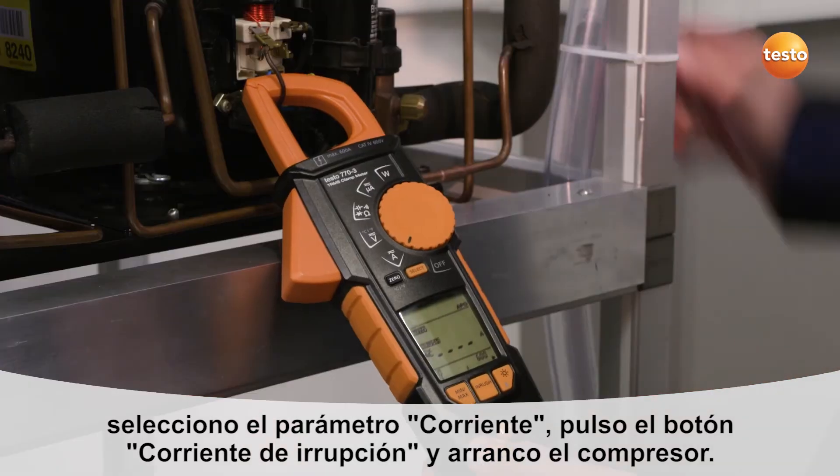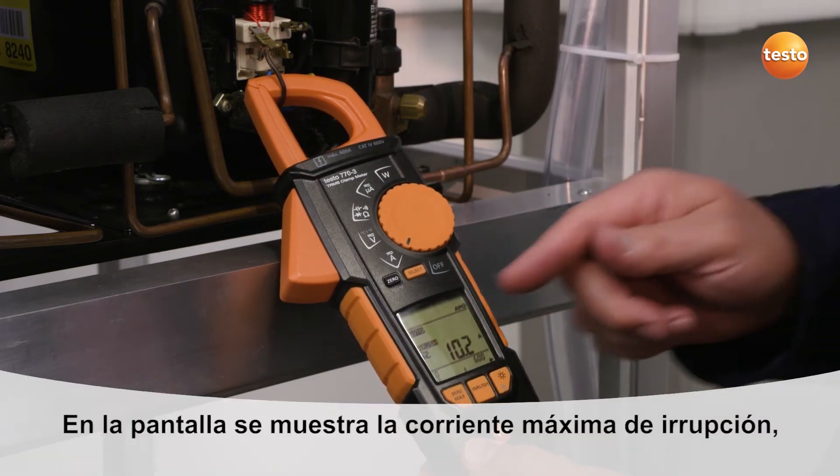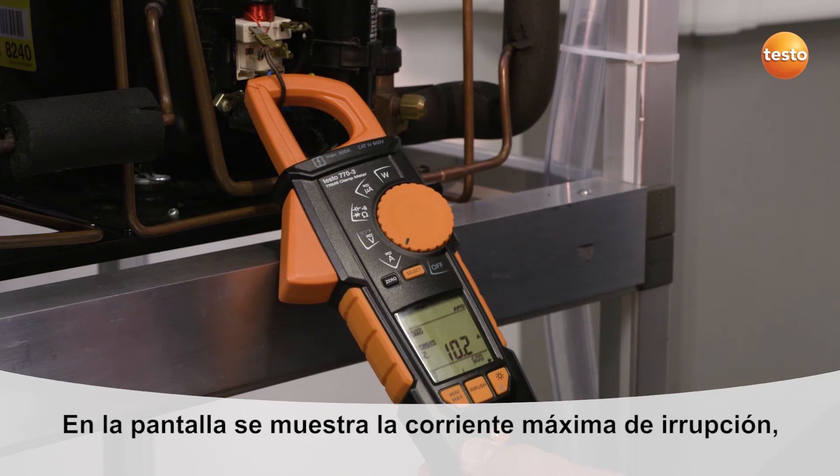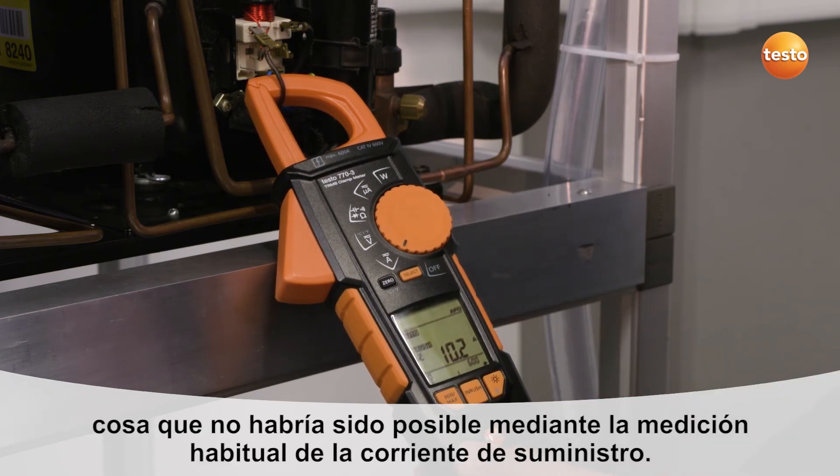Then I start up the compressor. The maximum current input of this compressor is now displayed, which wouldn't have been possible with a standard current input measurement.